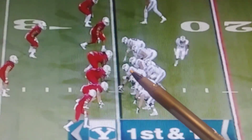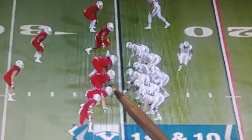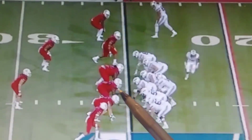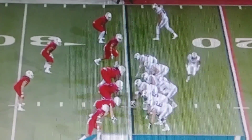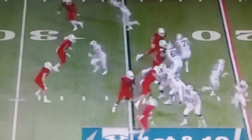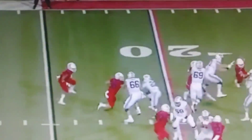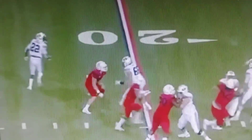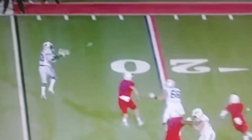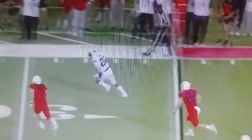This is James Zimpy taking on a line stunt. You're going to get the defensive tackle to crash down, and this DE-tackle is going to fold around. James does a really good job of passing them off and taking on the crasher. Jams him right at the line, guy tries to reverse back, James is right there. Doesn't allow any penetration, doesn't get caught in the game, doesn't get pulled off target, and gets his man. Great pass block.